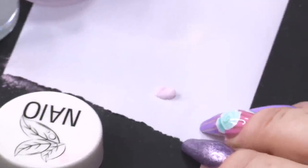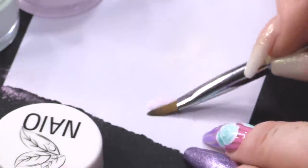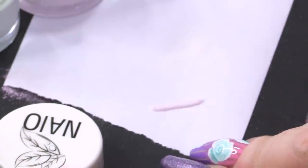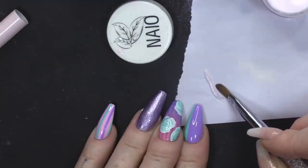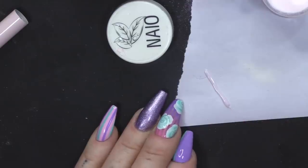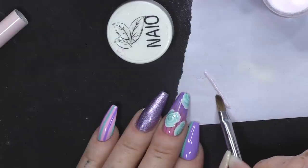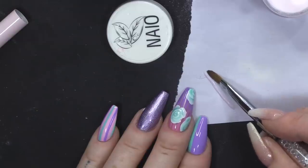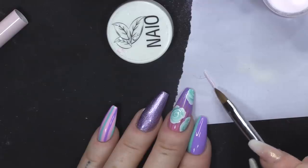I'm gonna get each colour. I'm not just gonna make like a normal 3D flower — I'm gonna do super tiny roses. They're quite easy to do, especially when the room temperature is a bit crazy and I feel like I am in Barbados. It just sets so well, the product does when it's so hot.